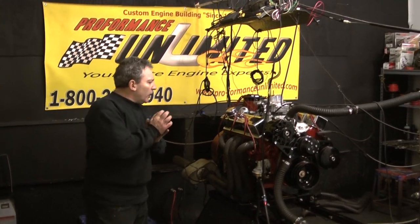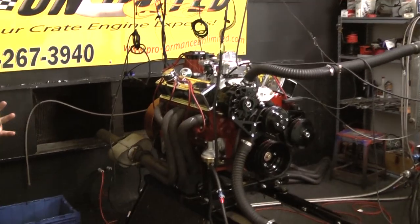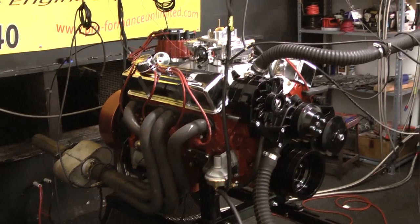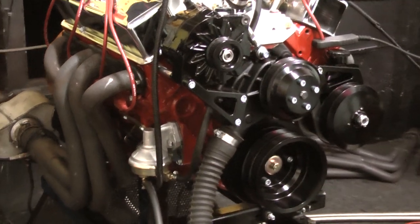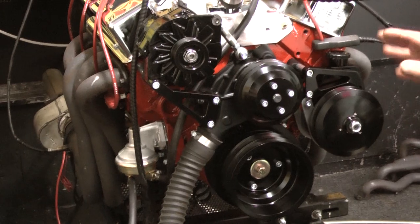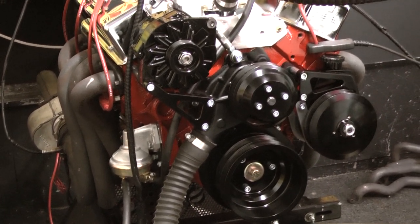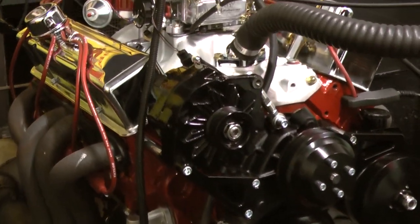This happens to be our 350 Chevy with 320 horsepower. We can do this motor in a variety of styles. This one shows red — I custom painted the block red. This has the nice, economically priced March Serpentine kit on here with all black. So this is an option if you're not looking to spend a whole lot of money on a pulley system — we can still set you up with the nice black painted March system.